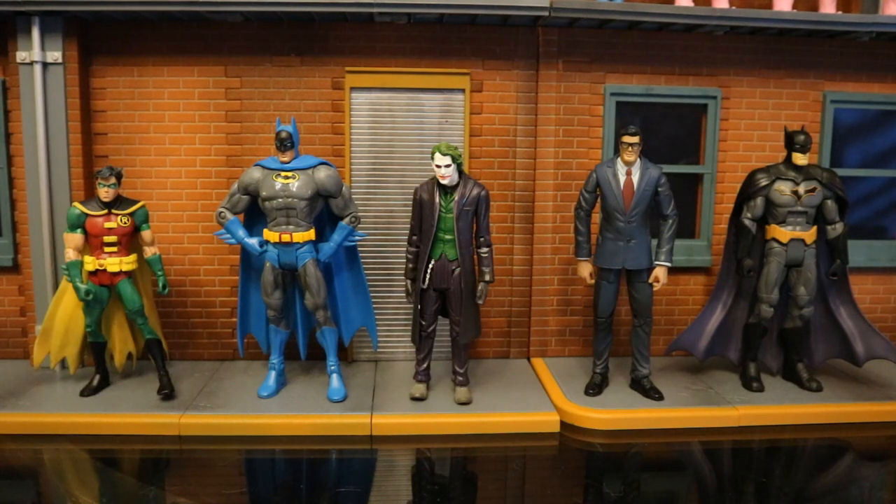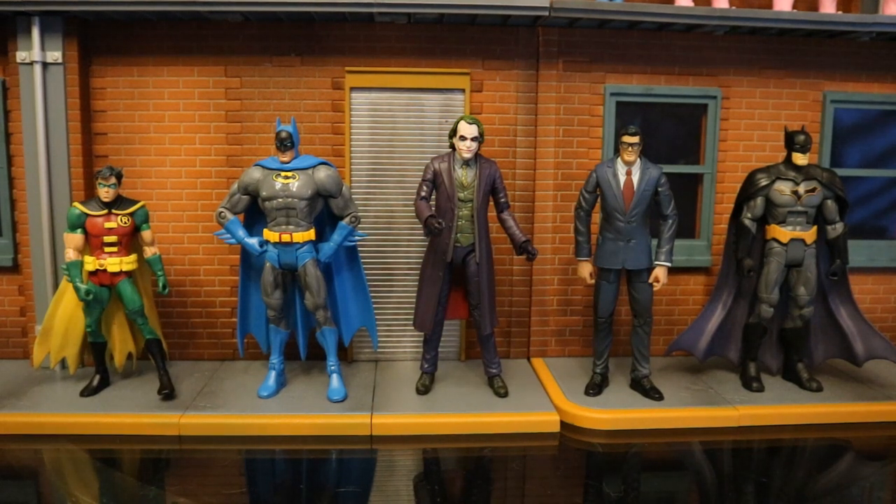Here is the old Mattel Movie Masters Joker compared to a bunch of DC Universe Classics and Multiverse figures — as you can see, he is shorter than them. I really did not like how Movie Masters couldn't quite blend in with DC Universe Classics. Here's the newer Mattel Multiverse Dark Knight Joker compared to DC Universe Classics and Multiverse figures, and yes, he does scale in with them. Took Mattel over 10 years to correct that, but they finally gave us a properly scaled Dark Knight Ledger Joker to fit in with your DC Universe Classics collection.